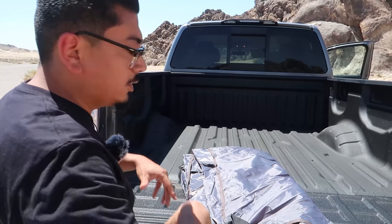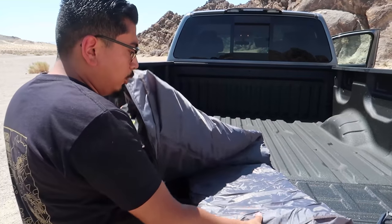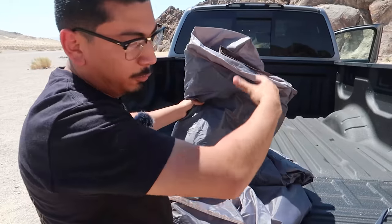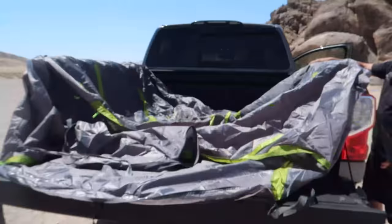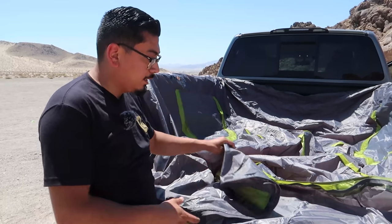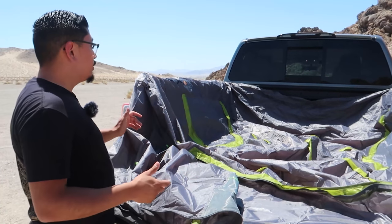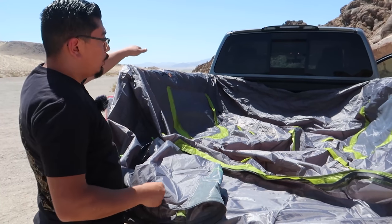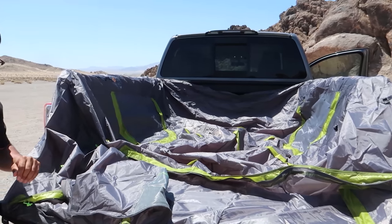Now that we've shown you what comes in the box, all you want to do is open it up and make sure the door is facing towards the tailgate. Locate the door, have it facing toward the tailgate, then spread it open and drape it over each side of the bed just like that.